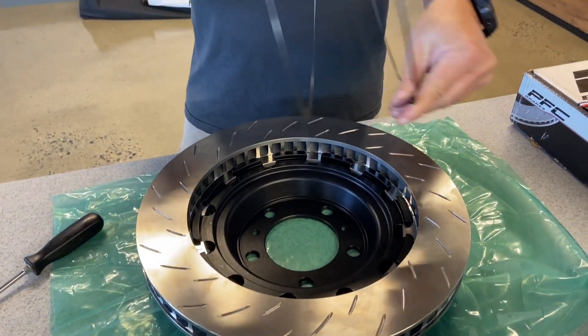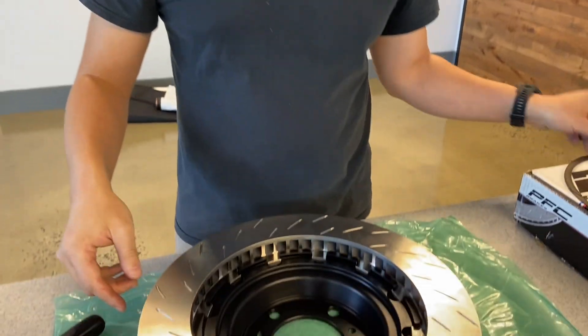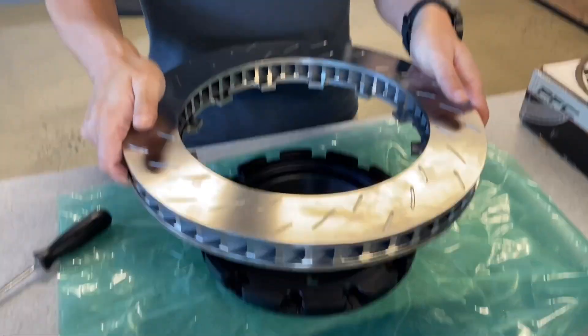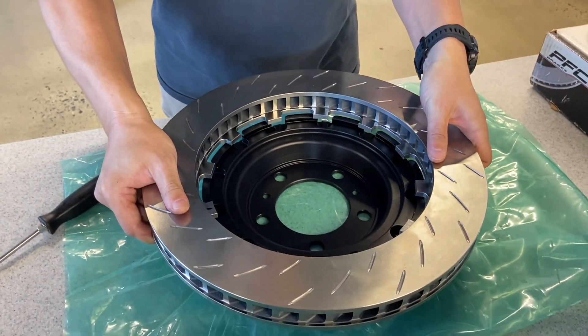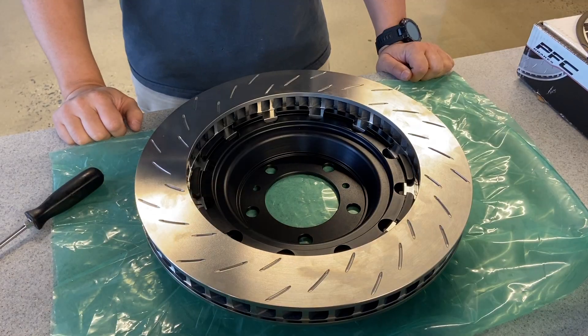Now this spring is out — this is the spring. So if this is a worn out rotor, we would just lift it and discard it, then put on a new one. Line it up, drop it in — that's it. We want to make sure that all the slots are lined up.